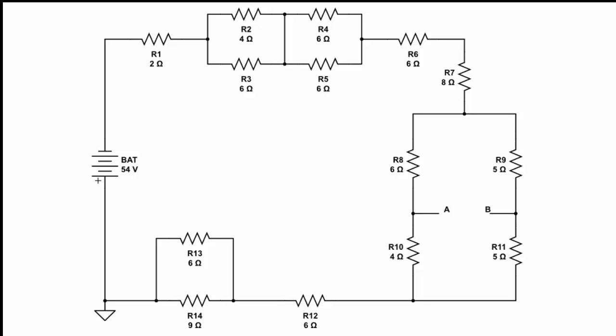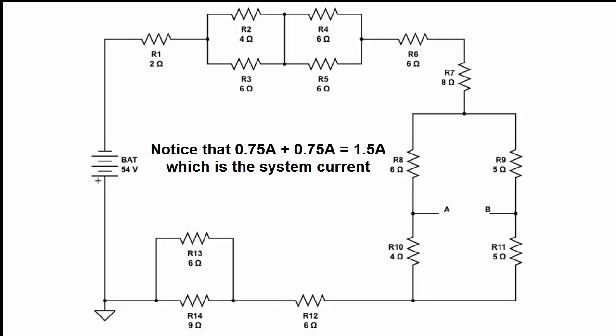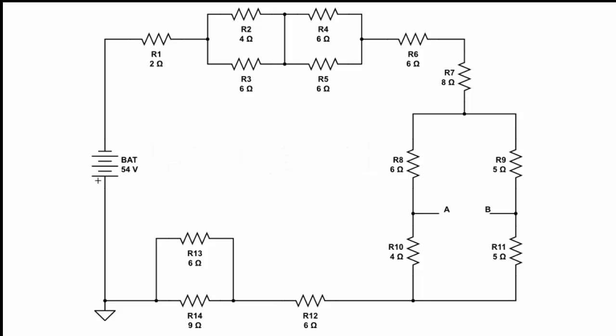The check here is that those two currents should add up to 1.5 amps, because the 1.5 amps entering that node splits between R2 and R3 such that the total current equals the current coming into the node. For R4 and R5: 4.5 volts divided by 6 ohms gives the current through R4, and 4.5 volts divided by 6 ohms gives the current through R5. Those two currents should be equal and add up to 1.5 amps. Also note that the highest current will always flow through the lowest resistance value.